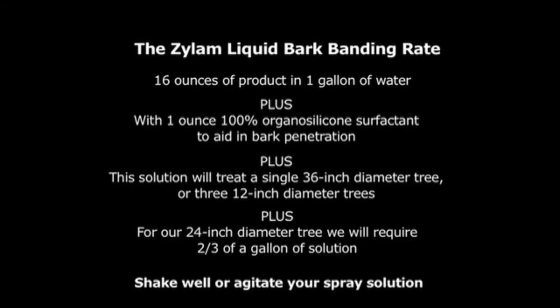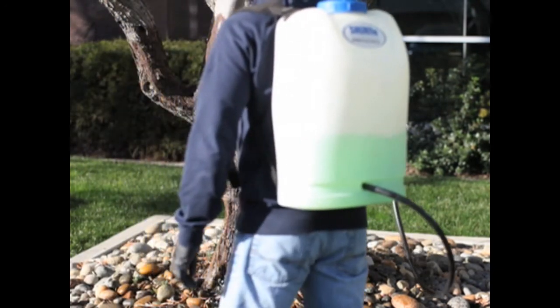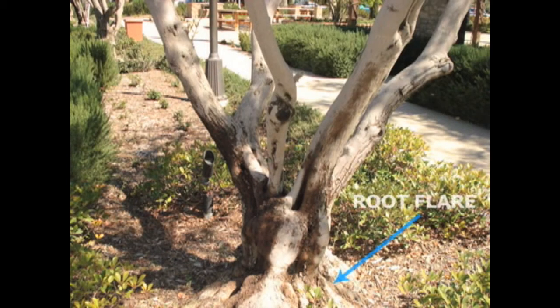Shake well or agitate your spray solution. During the application, use low pressure to avoid drift or bounce back of material from the tree. Apply the solution to completely cover the entire surface of the bark around each individual trunk from breast height to root flare. Take your time circling the tree to allow maximum absorption and minimize runoff.